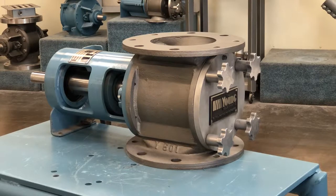This is a video to introduce you to Young Industries quick clean rotary valve design features. When frequent cleaning is required of your rotary valve, Young Industries quick clean rotary valves offer easy and complete access to all interior components.